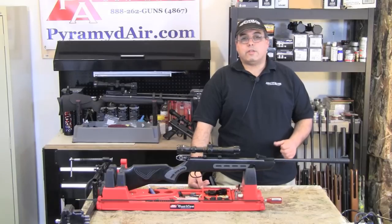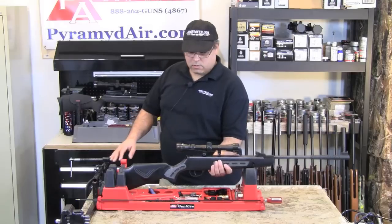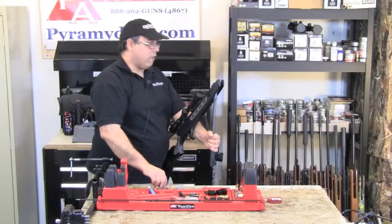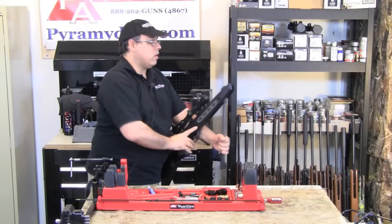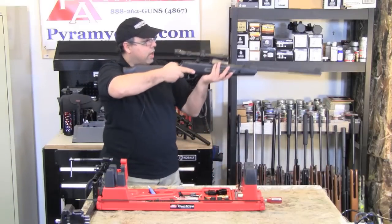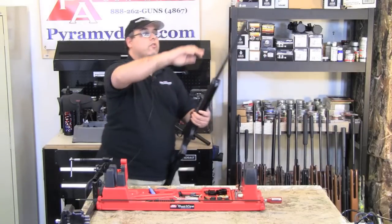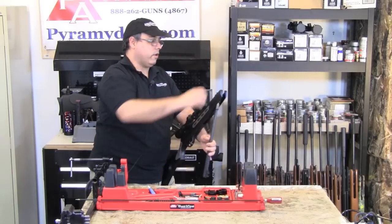The Hotson Striker 1000S is a typical break barrel airgun and basic operation goes like this. Pull down the barrel to cock the gun. When it locks into place, take your off hand and hold that while you load the pellet into the breech. When you're done, return the barrel to the closed position. Aim the gun at your intended target, release the safety and gently squeeze the trigger. This gun utilizes an automatic safety, so when you cock the gun it automatically puts the gun in safe.